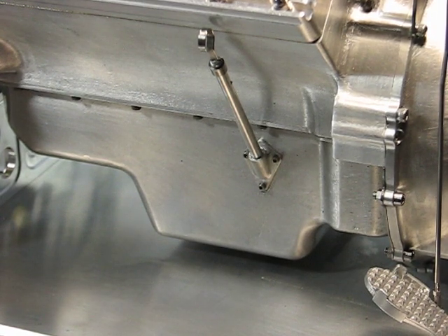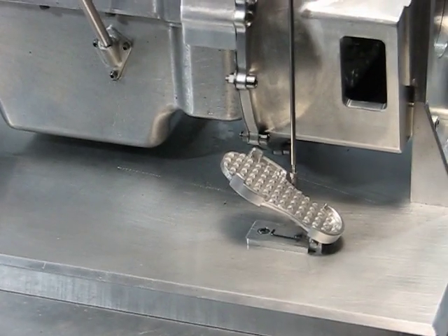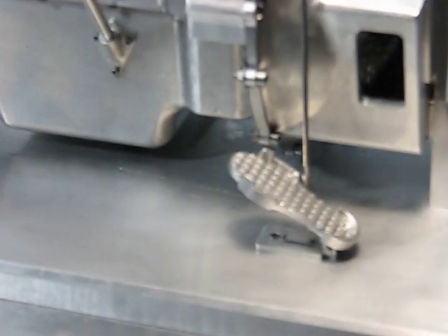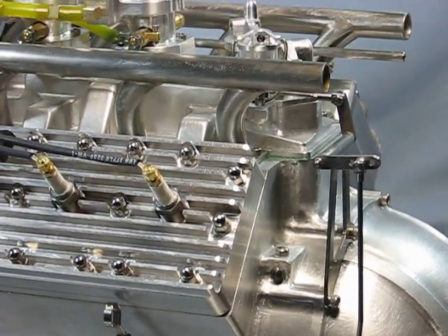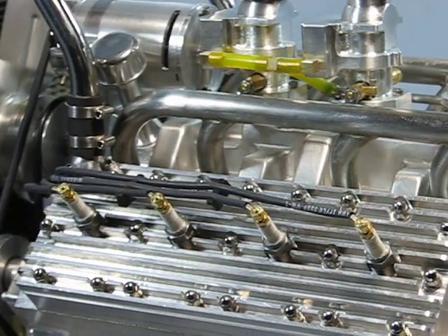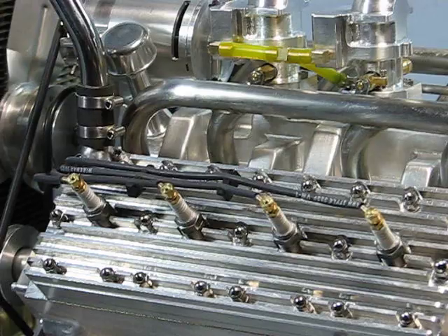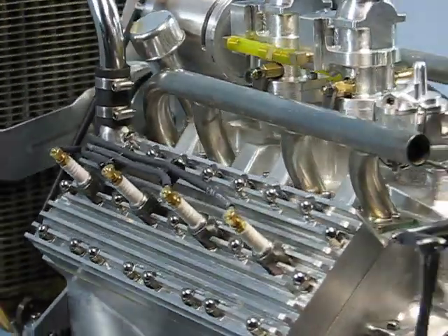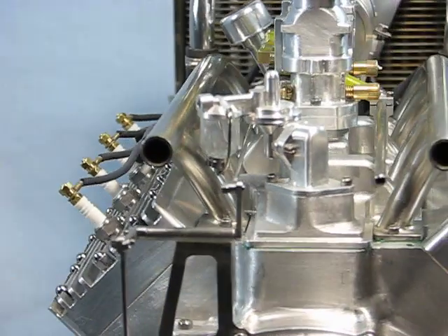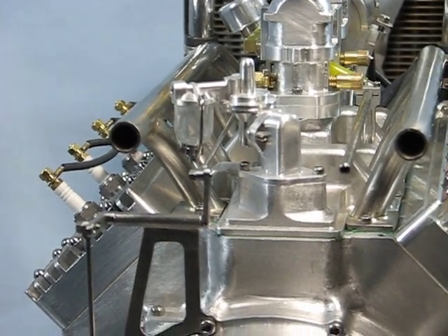It has a moon-type gas pedal which operates the linkage to both carburetors. The engine is started by using a one-way bearing in the clutch assembly and an electric drill with a hardened dowel.